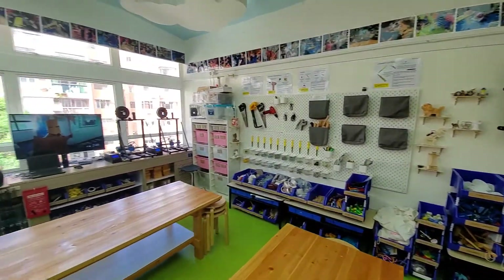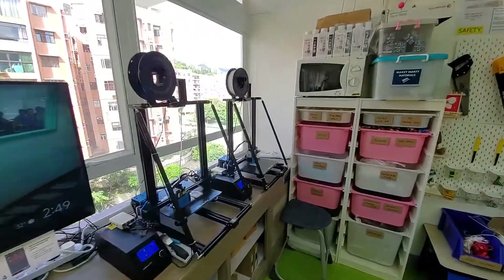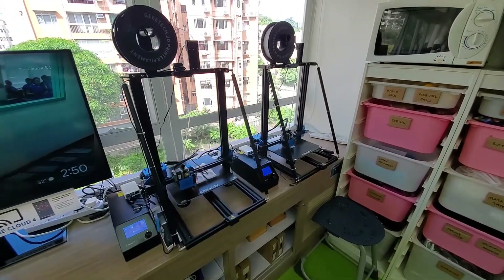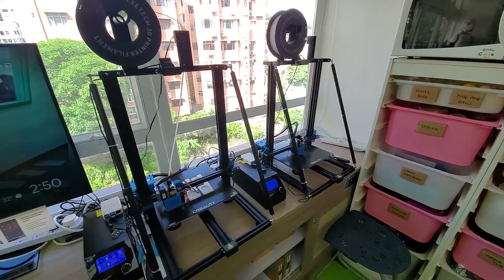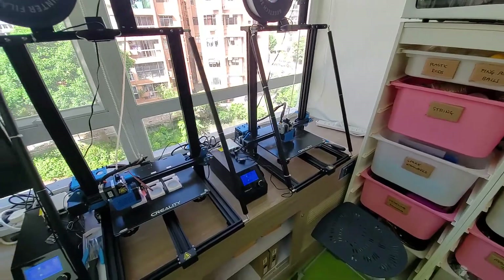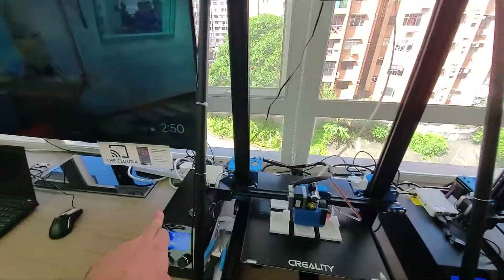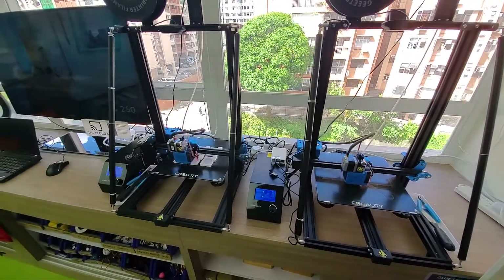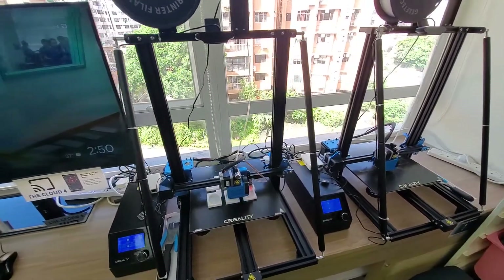Coming over to the windowsill area, we have new 3D printers for this year. They look more intimidating but are tons better than the old ones - we previously had Tiertime 3D printers which were expensive and needed replacing often. These are really straightforward to use, running off a Raspberry Pi on each one as a wireless print server. Each printer has a web address, so you just upload your file, choose a couple of options, click go, and it starts printing.